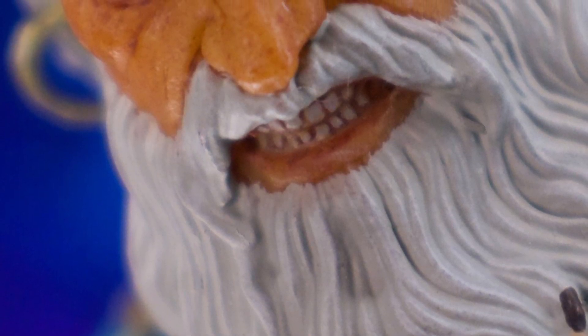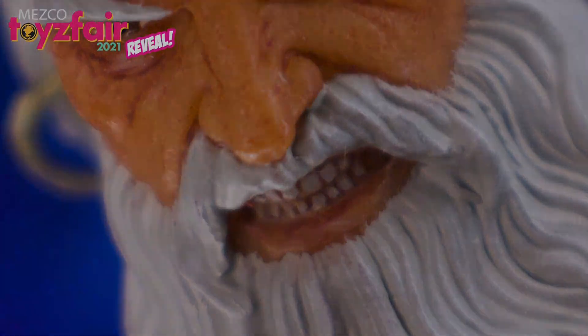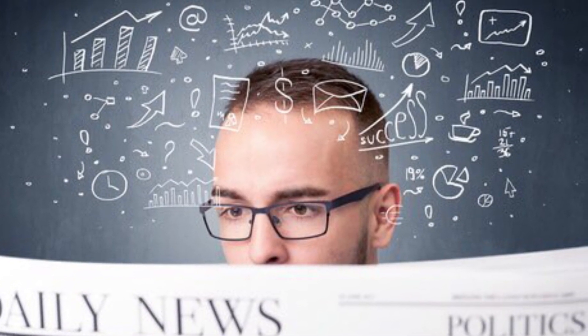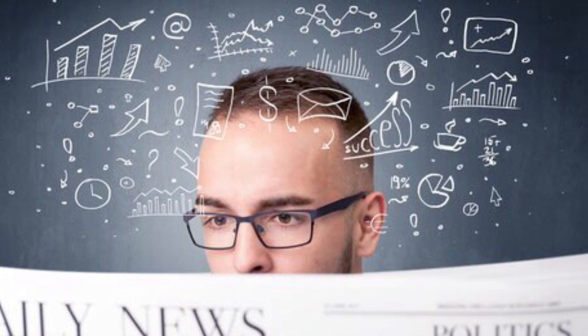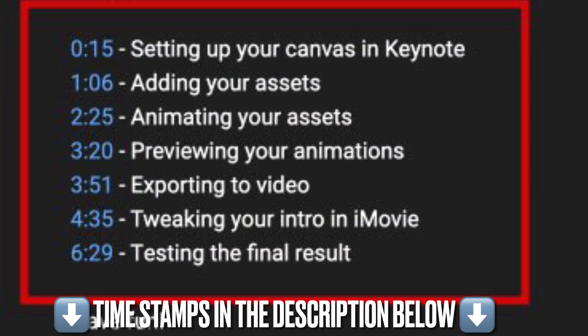At the end of this video, you're going to be able to determine if this nautical master of the seas above and below will make port in your collection. In these breakdowns, I try to give you as much information as possible. I know you may not have the time or the interest in some of the sections, so I provided some timestamps so you can skip through those parts you're not interested in and get to the stuff that you are.